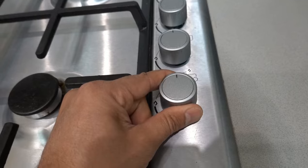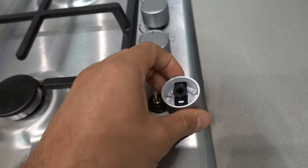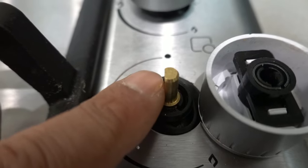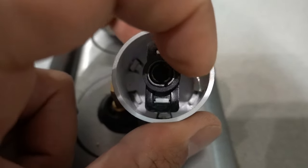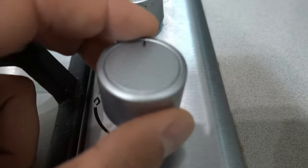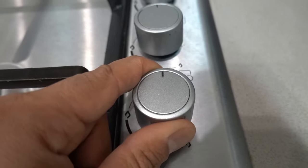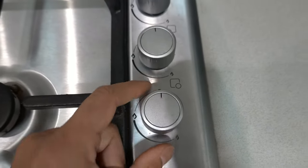To remove it, simply hold on, lift up, and it pops off. If we flip it over and look at the shaft, you'll notice it's not a complete circle — there's a little flat section on one side. That means the knob will also have a flat section on one side. It's important to note this because when you buy a replacement, you need to make sure the flat section is on the right side so the indicator is always in the right position.